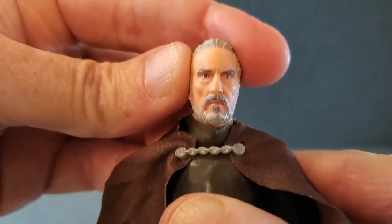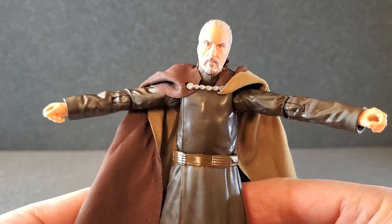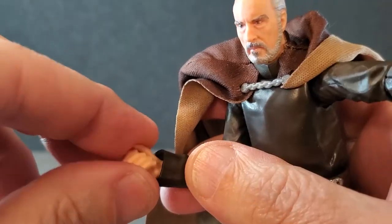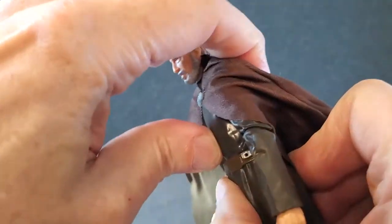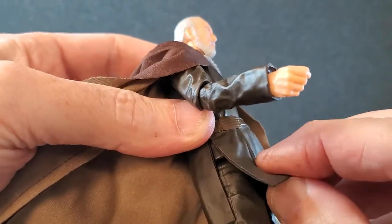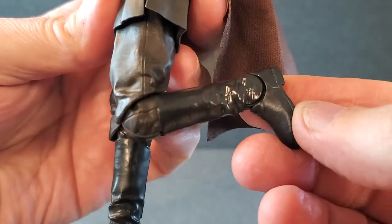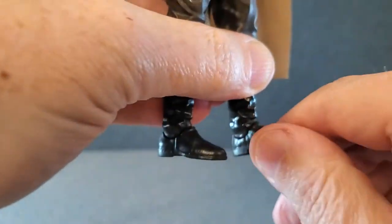He has some pretty decent tilt, and again the collar sort of moves with the head. He can look down that much and he can look up that much. The arms go out that far and they can rotate all the way around. He has a really nice butterfly joint at the shoulder. He has single jointed elbows that get way past 90. He has a swivel at the elbow and a swivel at the wrist. The right hand is hinged up and down and the left hand is hinged side to side. He has a swivel at the waist, can't crunch forward but can go back. The front piece is a soft material and split on the side, so the legs can get up to there. They go out that far, go back about that far. He has a swivel at the upper thigh, a swivel at the knee, and a single jointed knee. Feet go all the way down, go up about that far, and they can swivel at the ankle.